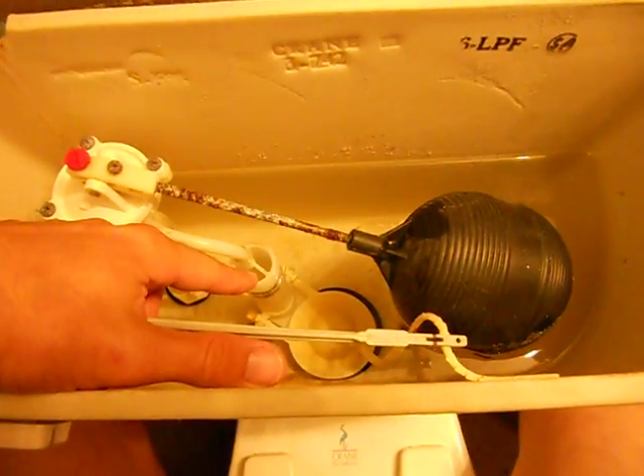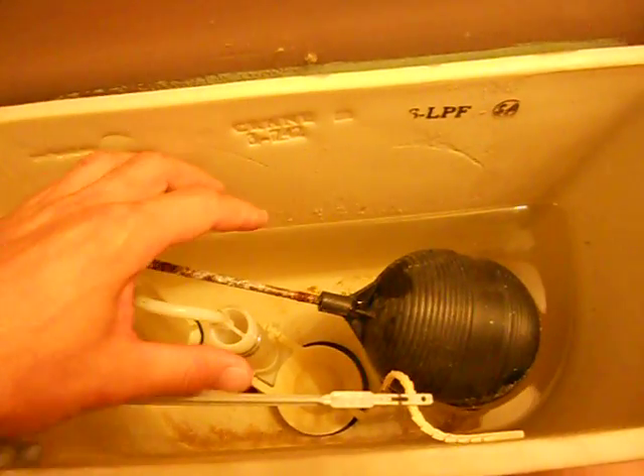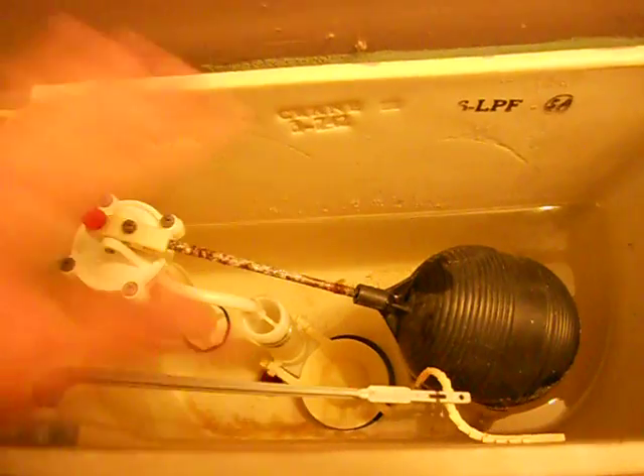This white tube that comes straight up is called the overflow tube. It keeps the water from going too high in here so it doesn't overflow onto the ground — obviously named there.